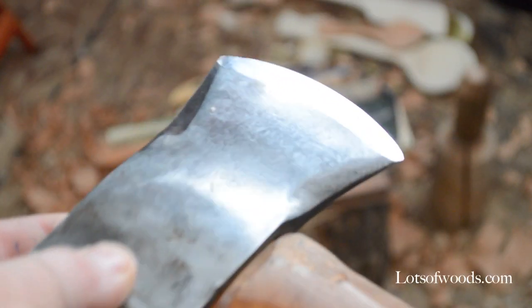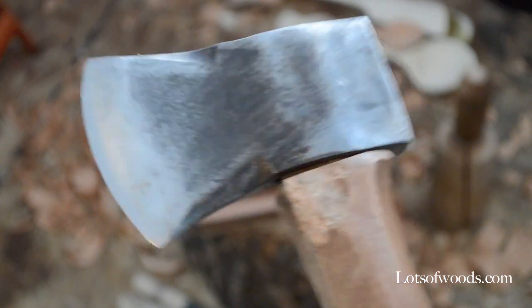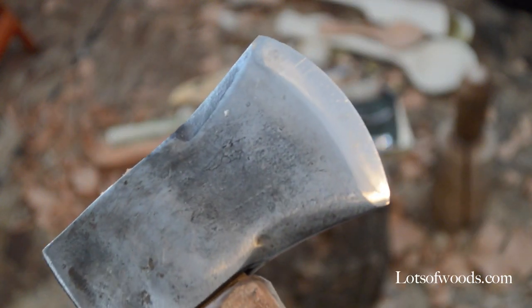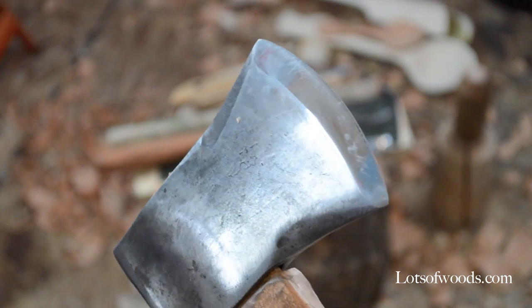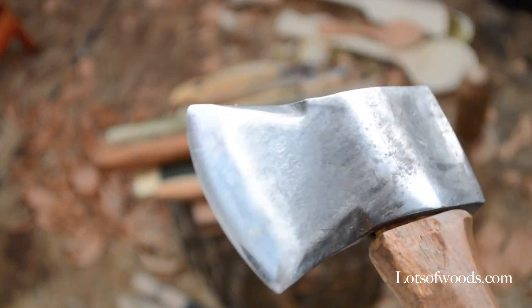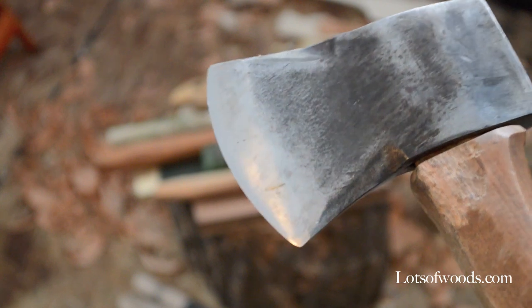The bit is the most important thing. One main difference with this axe compared to many others you'd buy is the type of steel. More expensive axes have a high carbon edge in the blade, whereas this one is very soft steel. As you can see there are some scuffs and they show up quite often. But the thing with softer steel is it doesn't chip — it'll wear down before you get big chips in the blade.